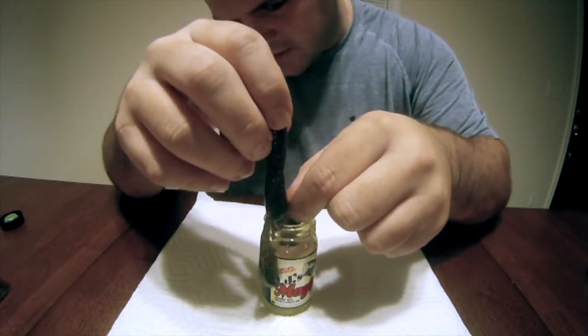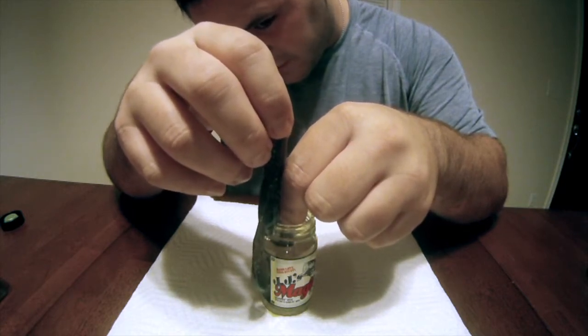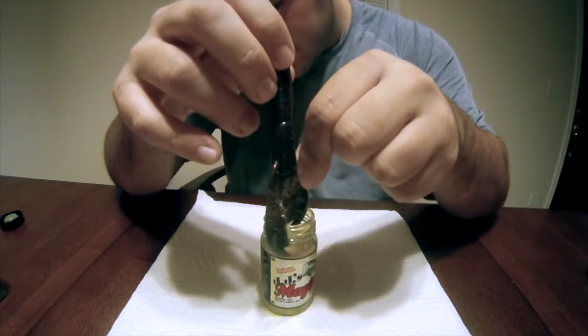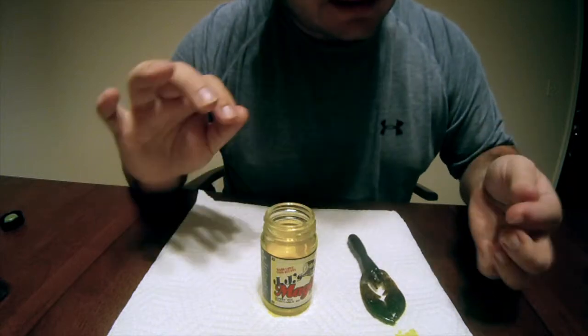I'm doing this color because I want to show you that not all the colors turn out like you would think. You kind of have to play with it a little bit. I'm going to let that dry.